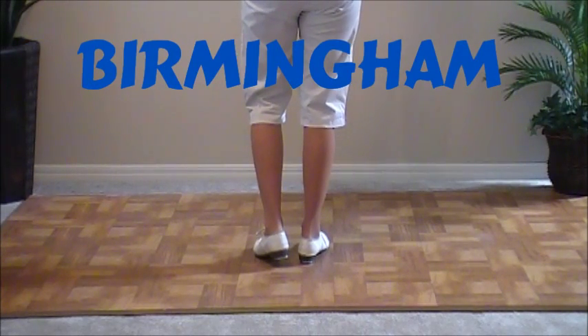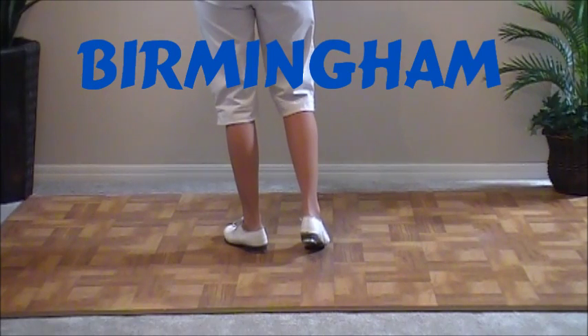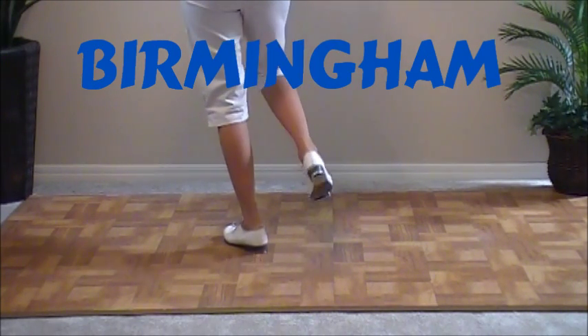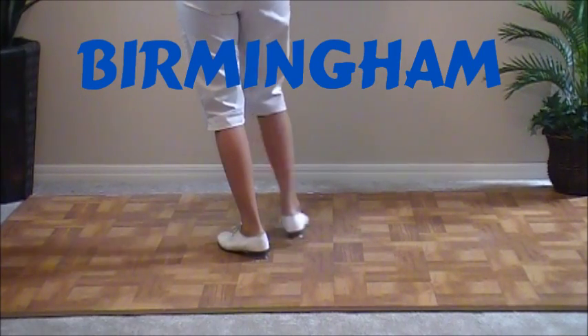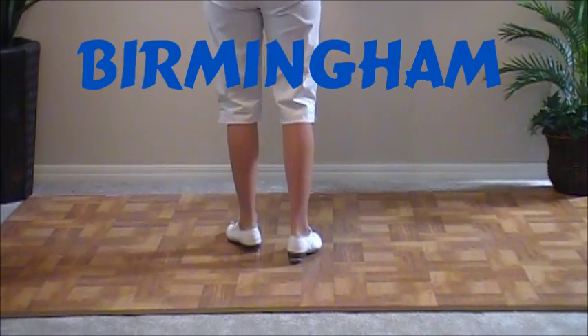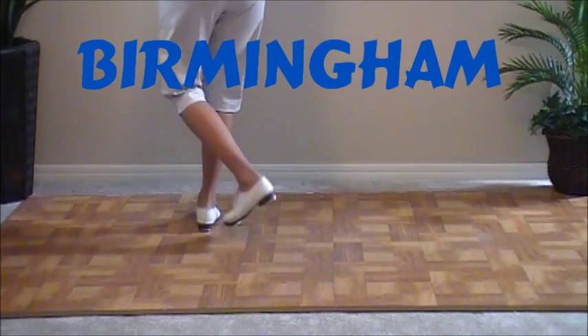The next step is a Birmingham. It starts with a stomp on your left. You're going to double step over your left foot and then back on your left. So it's a one stomp, double step in front, and then step quickly back on your left. Double step, step.